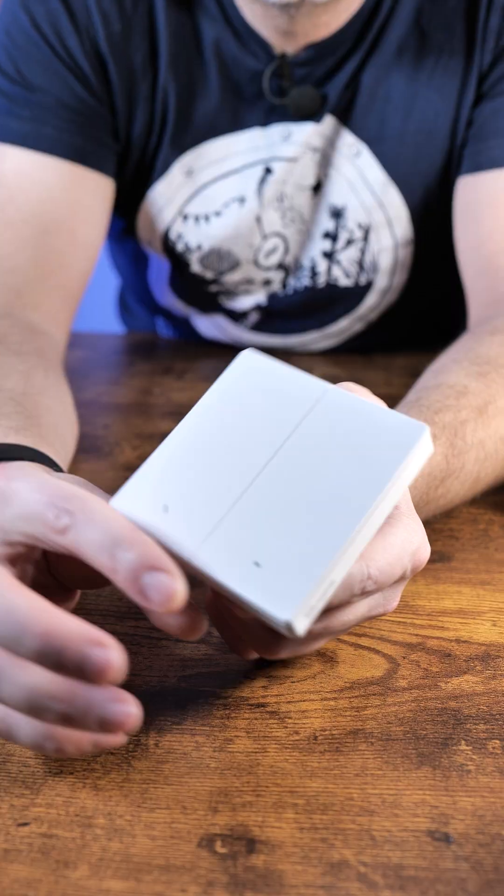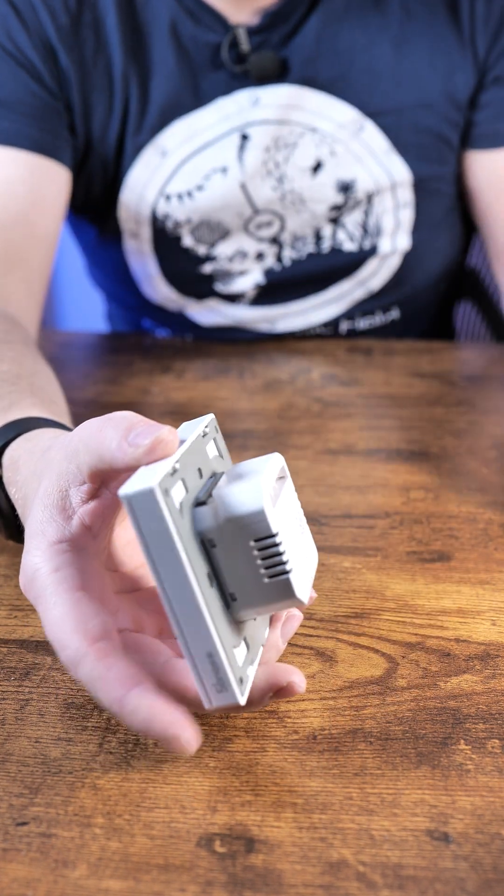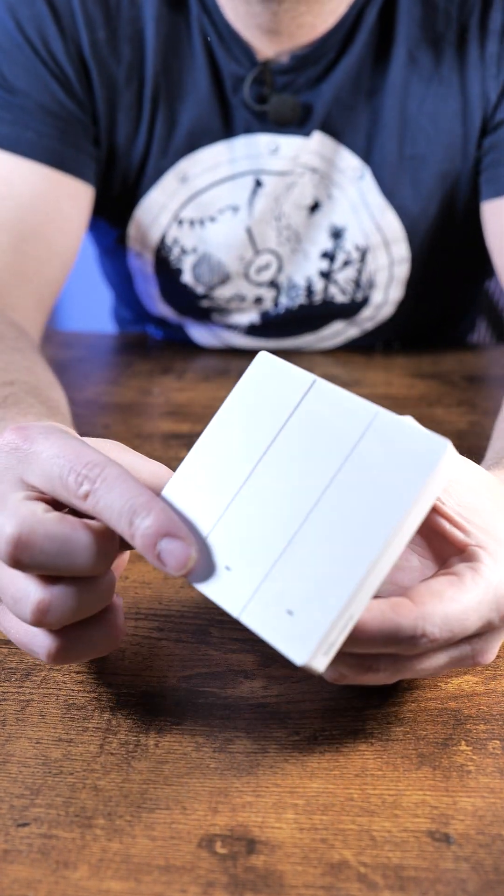Inside might be another story, because this is the brand new Switchman M5 with complete Matter support. My main question — which I'm going to try to answer in my full video — is whether that Matter support is going to be available on the gray versions of these switches.